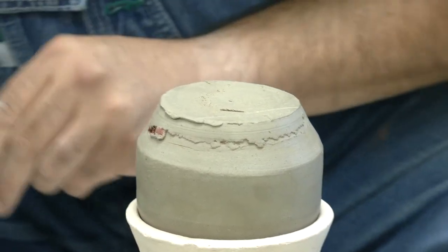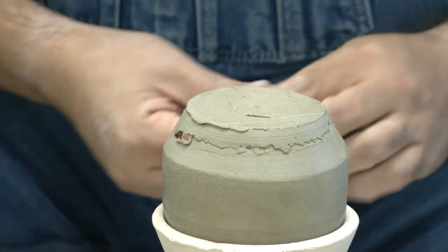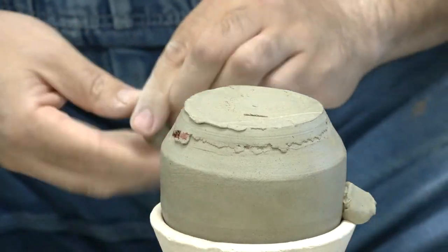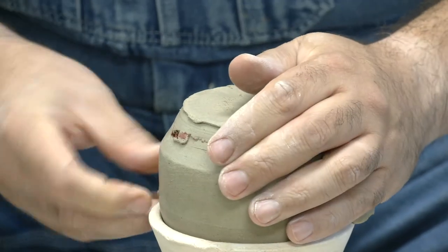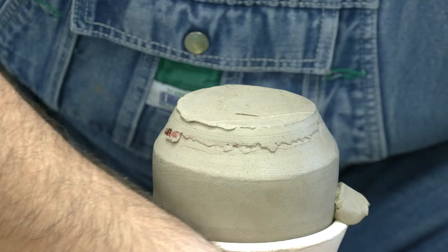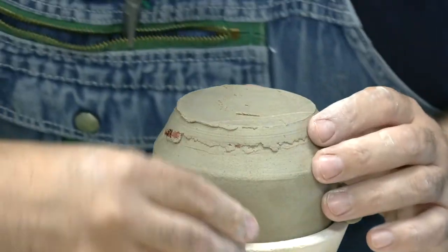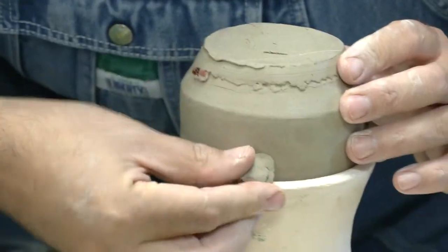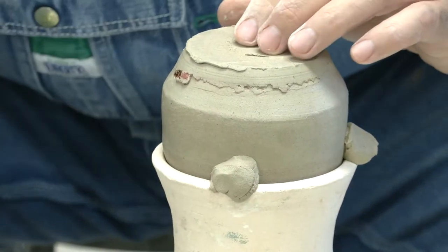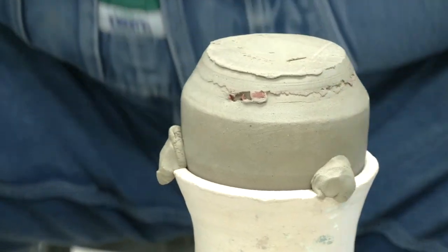Now I'm going to take my balls of clay and attach them just like I did on the wheel head — now I'm attaching them to the piece. A little bit short on clay, so let's use this one. Now we trim it just like you guys were trimming cylinders in Ceramics One. I'm grabbing my trimming tools.